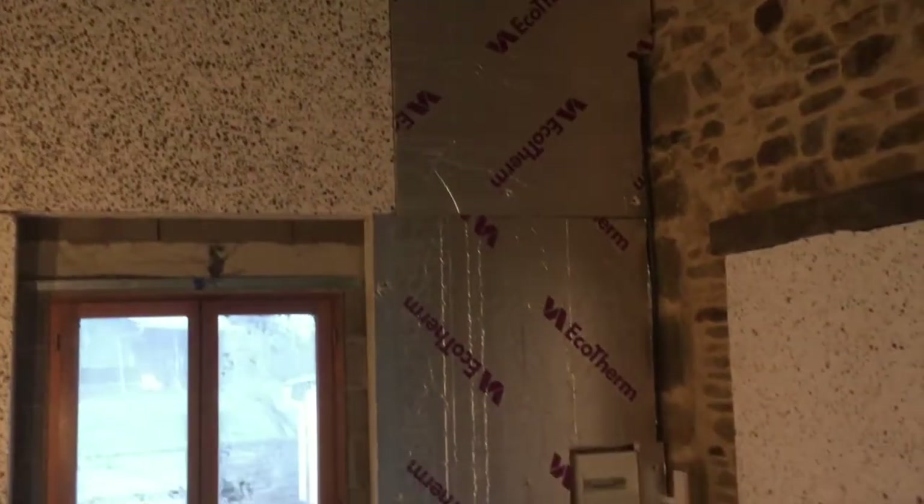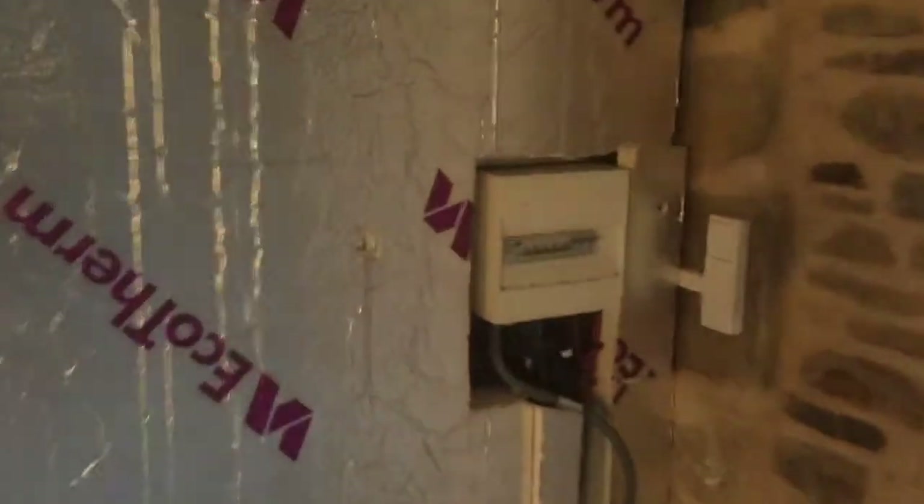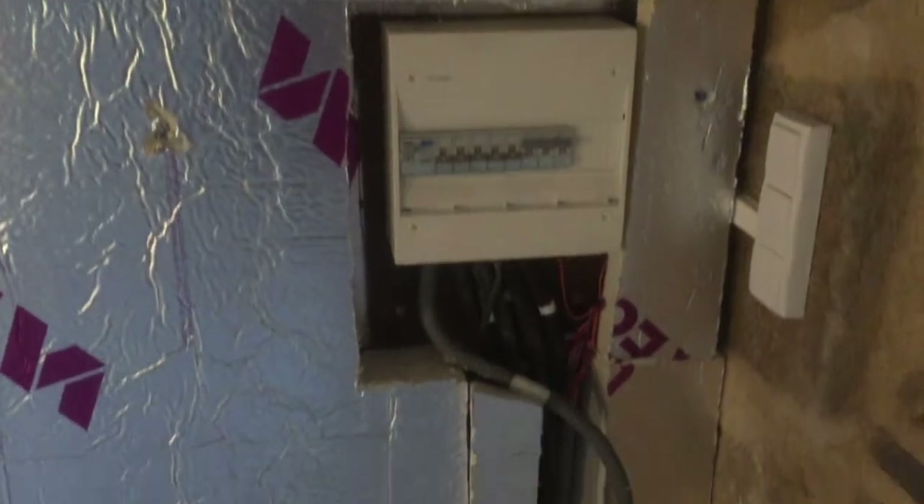I've now put the insulation on the second part of the wall — we did that one before, and I'm now doing this one. You can see where the electrician has put the fuse box; the idea is we'll hide that. There's a slight difference in some of the insulation because we've run out of the five-centimetre foil-backed insulation, so I'm using some leftover insulation just to give it the full thickness, but it's starting to look good.